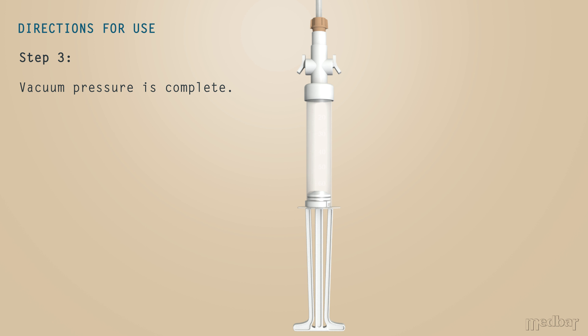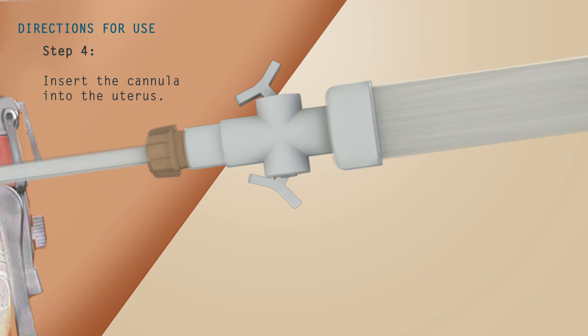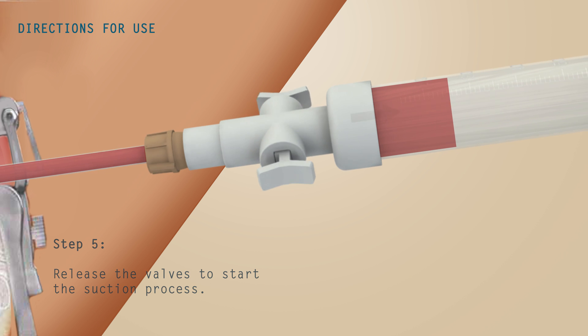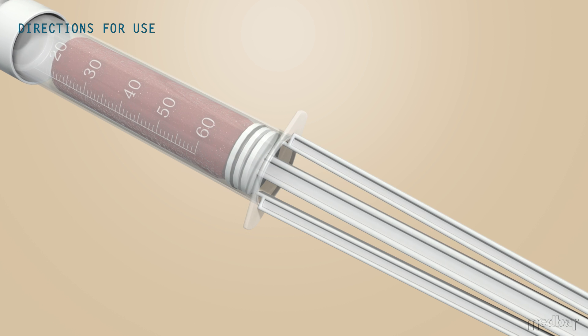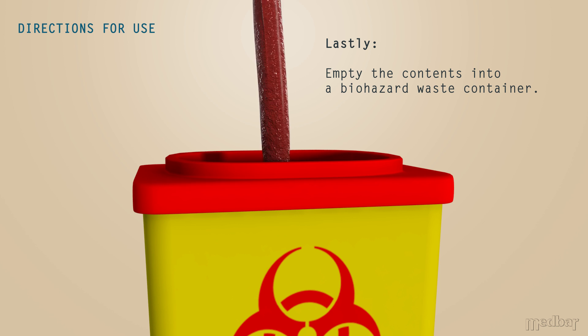The canola is then ready to be inserted into the uterus. Once inserted, release the valves to start the suction process. Lastly, remove the syringe lock and empty the contents into a biohazard waste container.